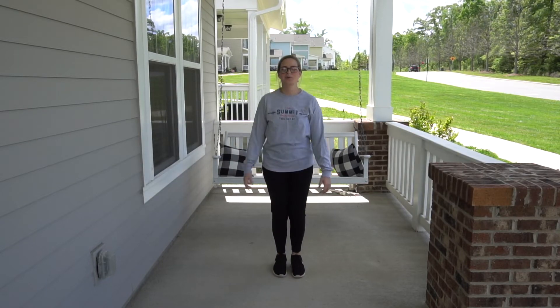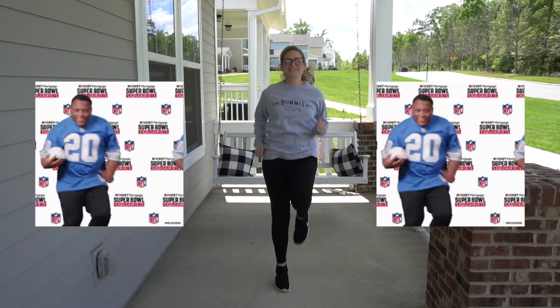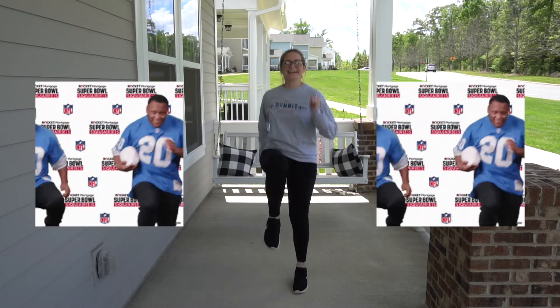I hope you feel ready. We're going to do a couple more things. Now we're going to do some high knees. 1, 2, 3, 4, 5, 6, 7, 8, 9, 10.